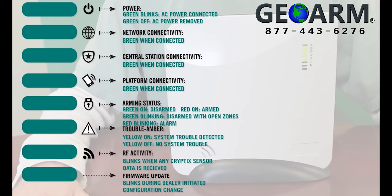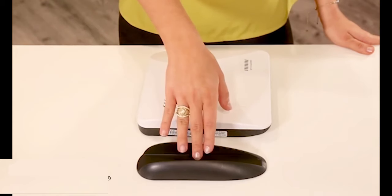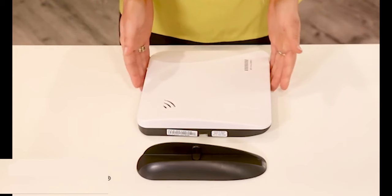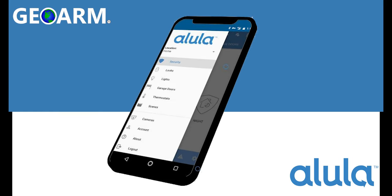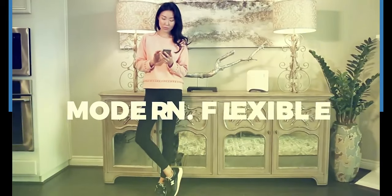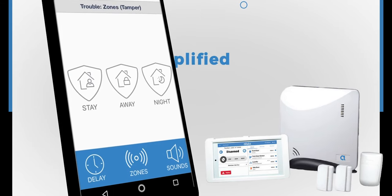Then call GeoArm to test your alarm signals and receive your username and login passwords. The Alula Connect Plus was designed differently than most all-in-one security systems. Alula figured that since most people today have their smartphones with them all the time, the need for an expensive keypad should be optional — instead, end users can remotely arm and disarm